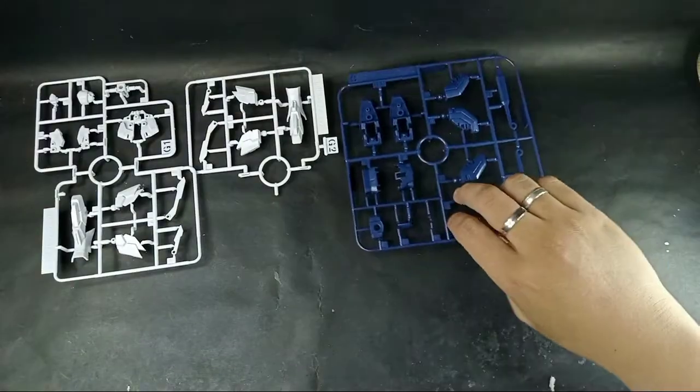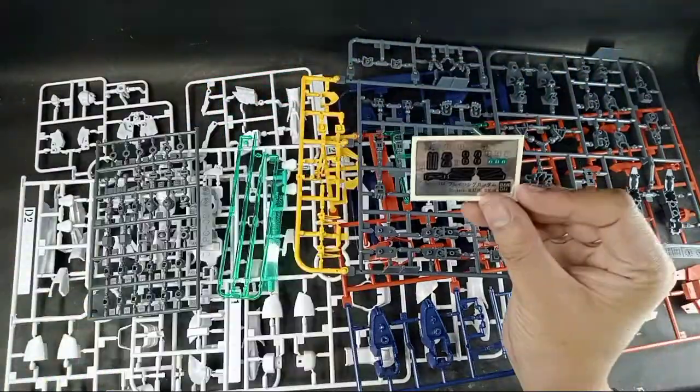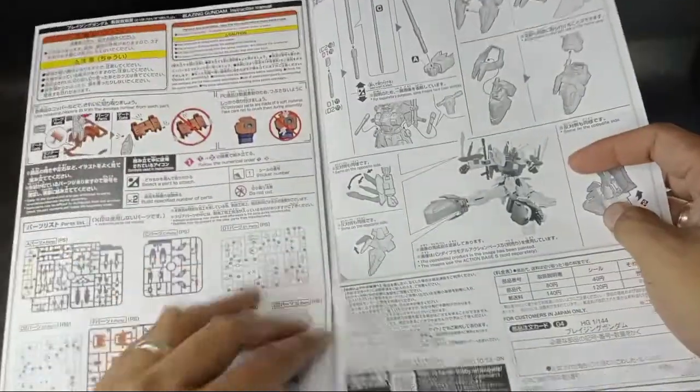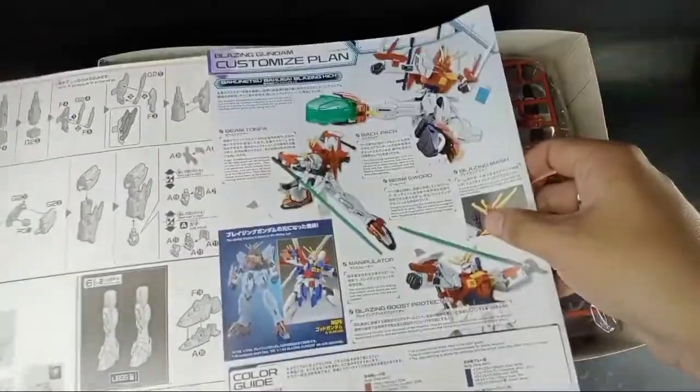This kit contains 9 runners including the polycups and a medium-sized sheet of foil stickers for color correction. Here is the manual of the HG 1/144 Blazing Gundam.